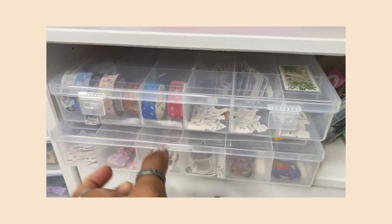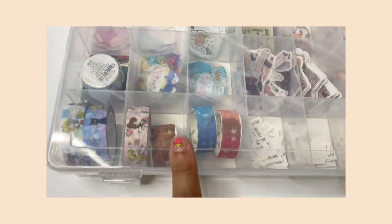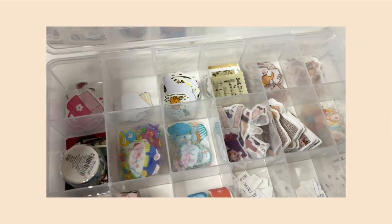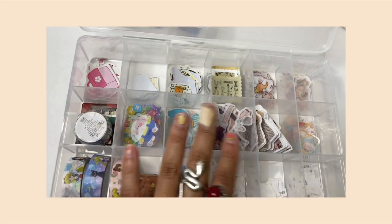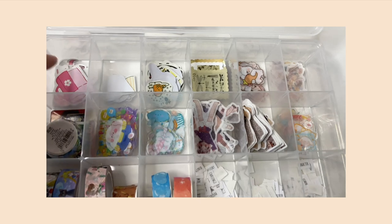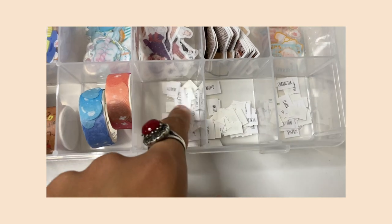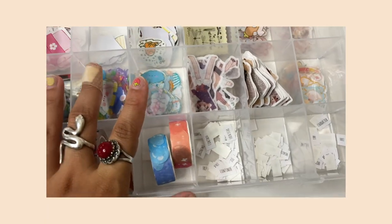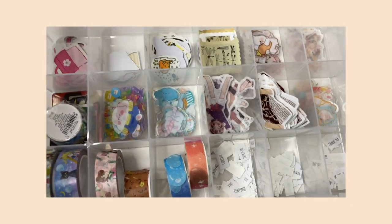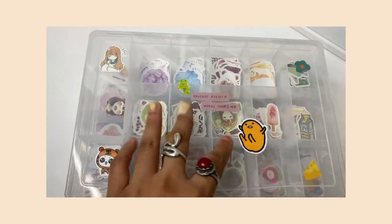Down here I keep my boxes of sticker flakes. This is where I keep a lot of sticker flakes and some washi tapes. I should find a spot in the washi tape section but for now they're here. This little storage container is great for sticker flakes — you can get it at Walmart or Michaels for less than five dollars. I also have sticker quotes I make on my thermal label printer in here — I did a video on that on my Instagram.